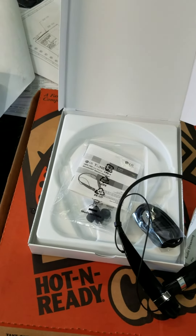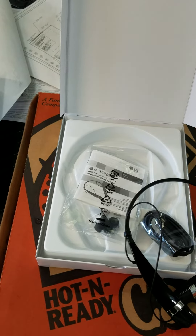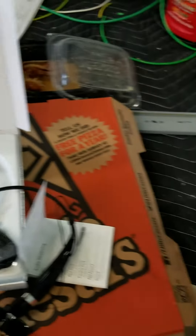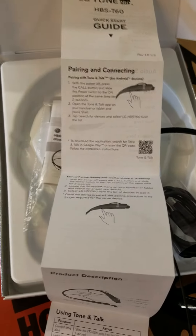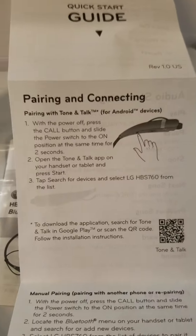I got the app downloaded and it wasn't that bad. It asked for permissions and stuff like that. After that you just follow the instructions given right here — it tells you about pairing and connecting the headset, and you can read the instructions for yourself right there.